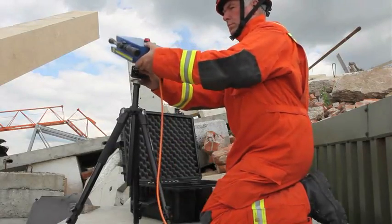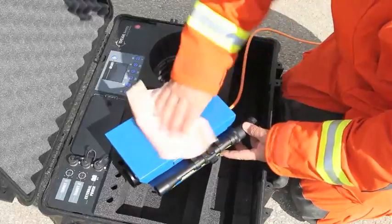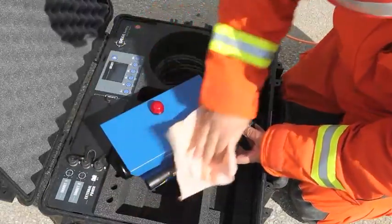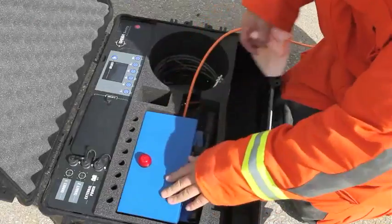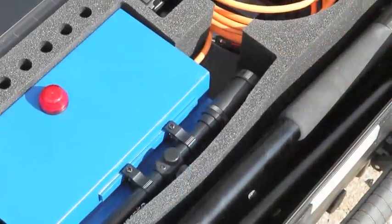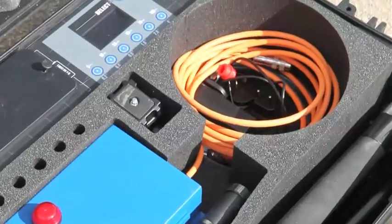After use, the LEADER Sentry requires little maintenance apart from cleaning off debris or dust. This can be achieved simply by using a damp cloth with a light detergent if necessary. Ensuring the AA batteries are in fully charged condition is the only routine maintenance required.